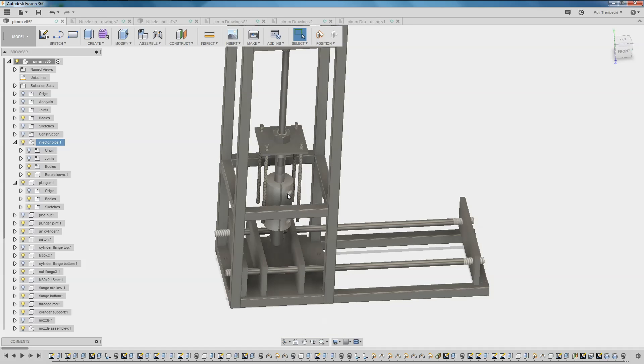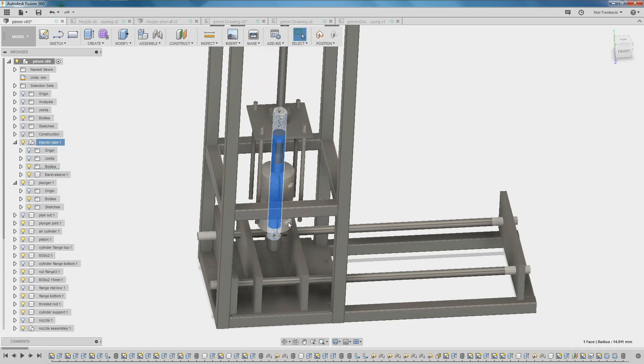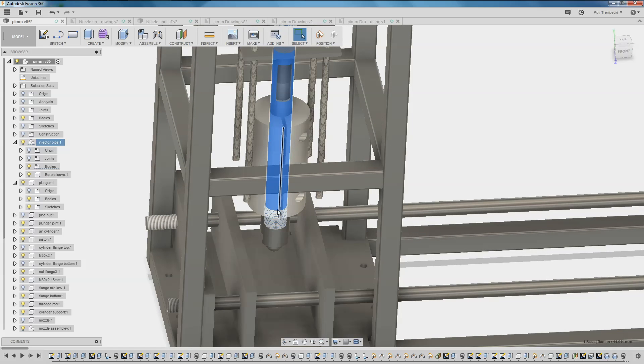This aluminum sleeve will increase thermal mass and will help keep a fairly constant temperature. At first I did tests without it and keeping the temperature was a nightmare. I had to wait quite a long time until the plastic got hot enough to be injected — basically it was a pain.